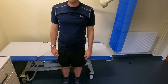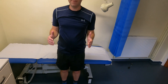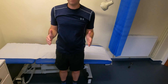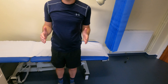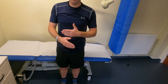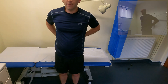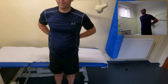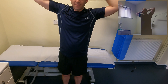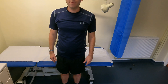The next movement is internal rotation — ask the patient to bend his arms with hands facing forward, then bring his hands out to the sides and all the way in. You can also examine this by getting him to put his hands behind his back for internal rotation and behind his head for external rotation. This patient has a full range of each. Those are the normal movements of the shoulder.